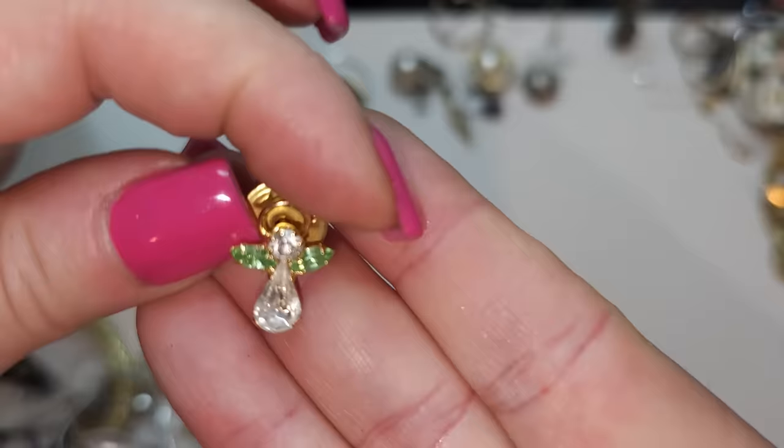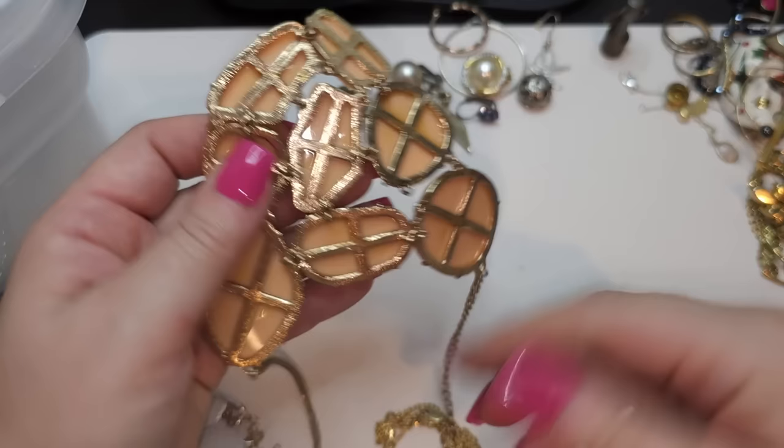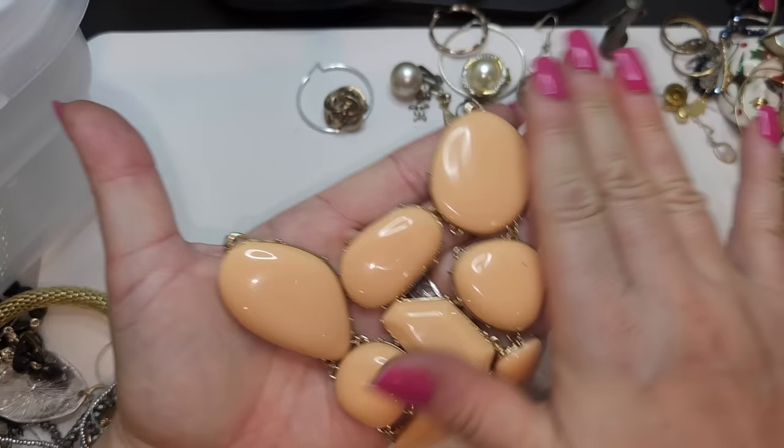Gold tone and plastic, kind of beige cabochon, bib style necklace. I usually put these to craft.